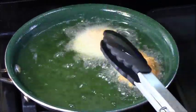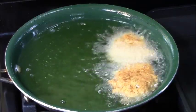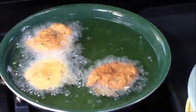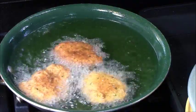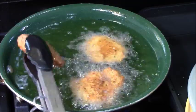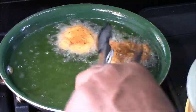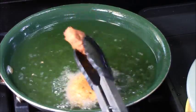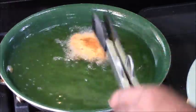We'll continue until the batter is used up and then I'll tell you how many people this should serve. Joe flipped the first one and another one's going in. I'm going to get a colander to drain these in. The two golden-brown ones have been cooking on both sides for two minutes each and Joe is going to remove them now. If you had a bigger skillet you could put a whole lot more in at once, but I took the easy way out and didn't want to waste too much oil.